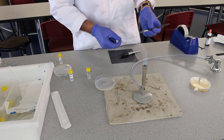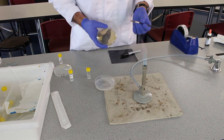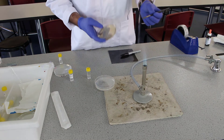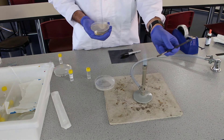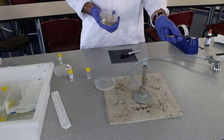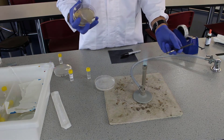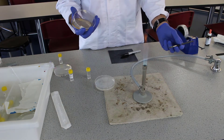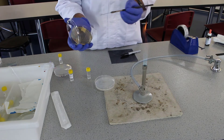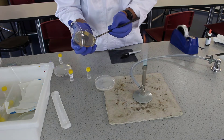We're going to use a metal loop to take our single colony from our master plate and do the 16-streak dilution. So the first thing we need to do is flame the loop. We do that by passing the loop through the flame until it's red hot, wait for it to cool down, and then we're going to find a single colony in our master plate that we can take by sliding the loop across the colony.